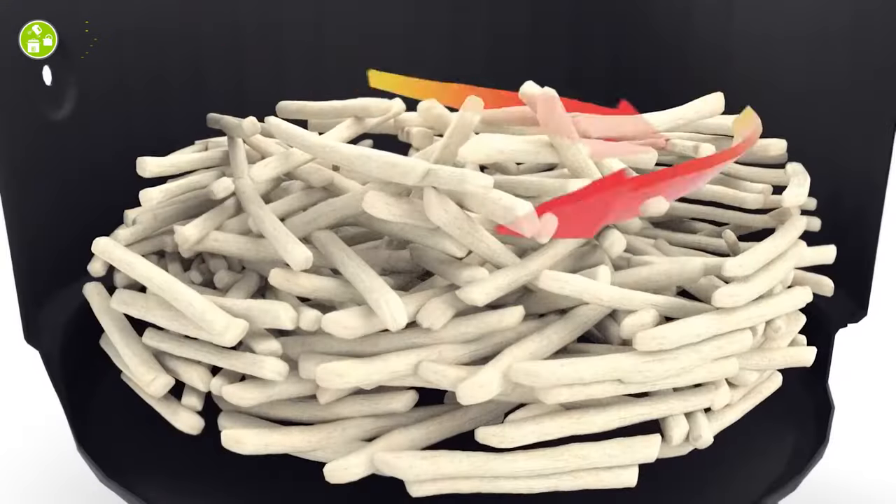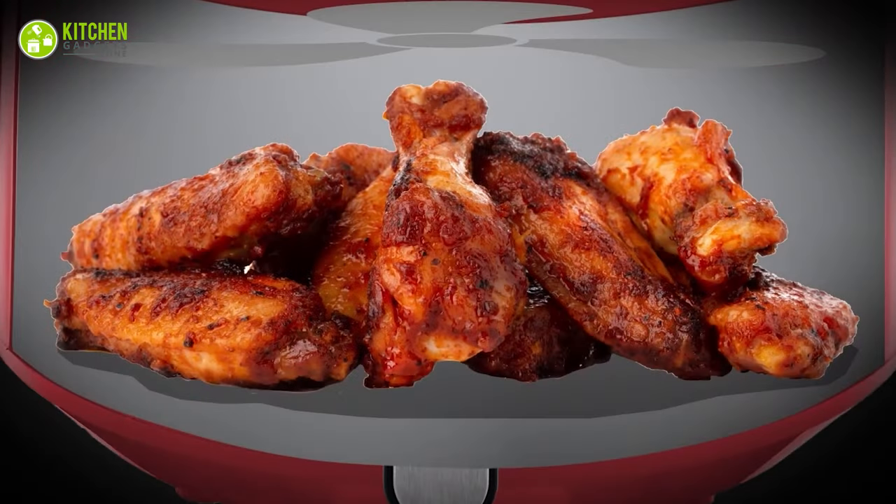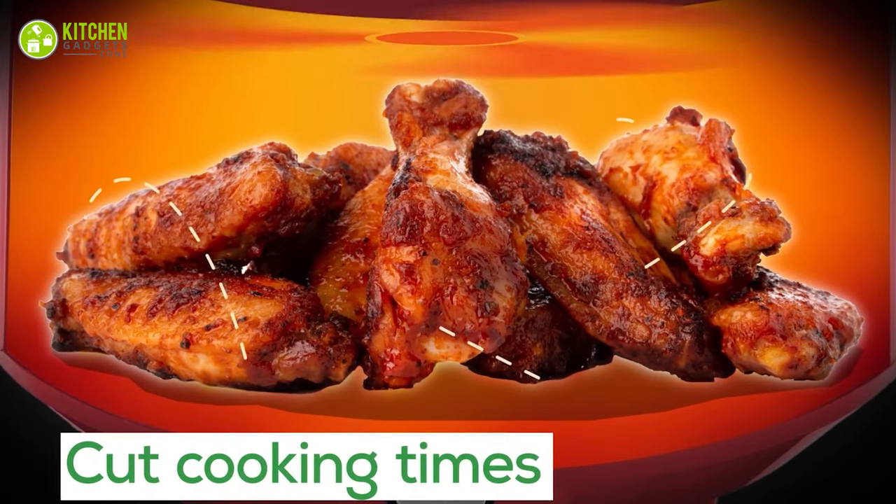Don'ts of airfryer — overcrowding the basket: don't overfill your airfryer basket. Allow room for heat to circulate, which helps cook food evenly. Avoid placing food too close to the heating coil and rotate it occasionally to prevent uneven cooking.